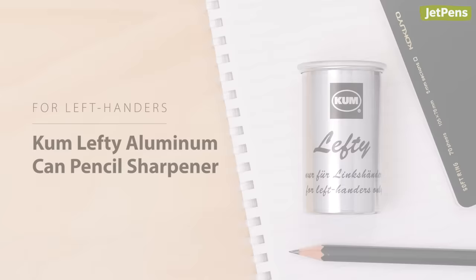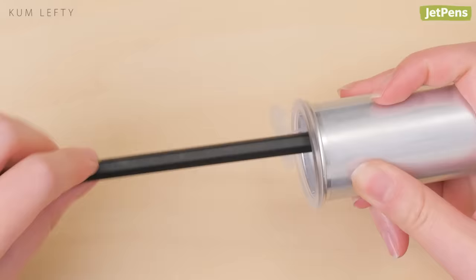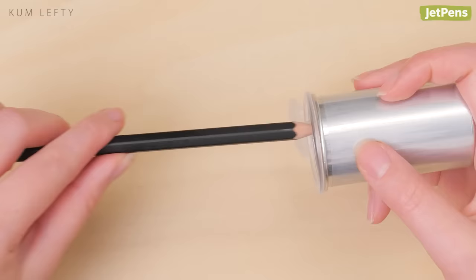Made for left-handed users, the KUM Lefty pencil sharpener's blades are angled in the opposite direction from regular pencil sharpeners. This lets you hold the sharpener in your right hand and twist the pencil counterclockwise with your left — a more natural motion for lefties.